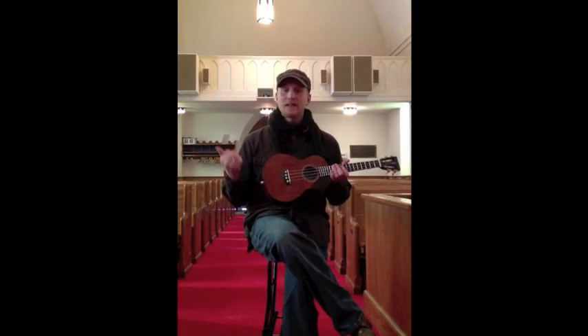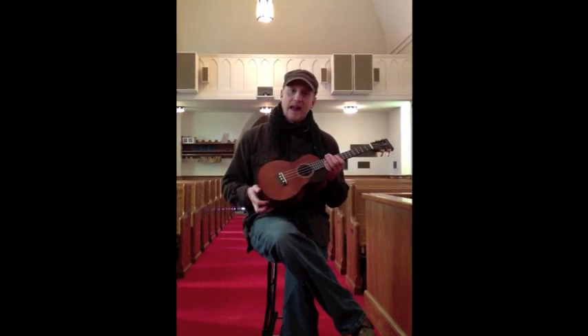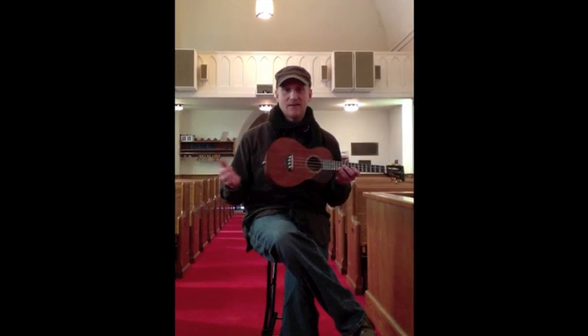When you order one of these bass models, it comes standard with a case — a hard case, a very nice hard case. It comes in a really nice, good, durable hard case right out of the get-go, so you don't have to invest in that, which is nice.